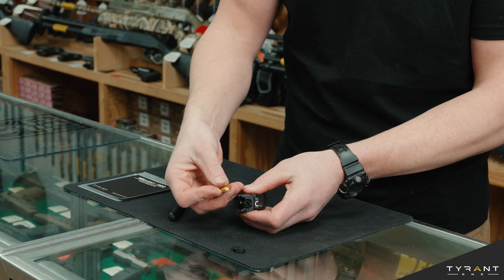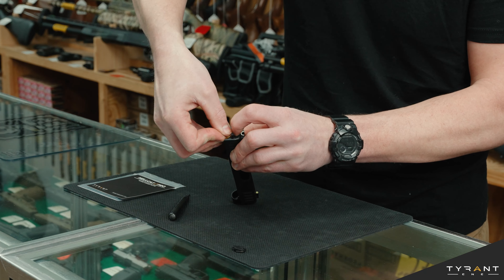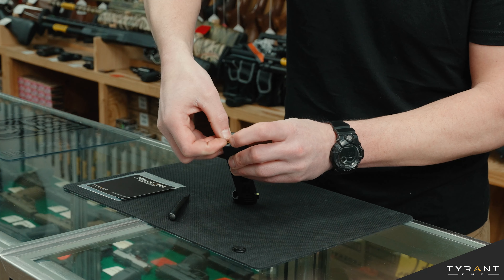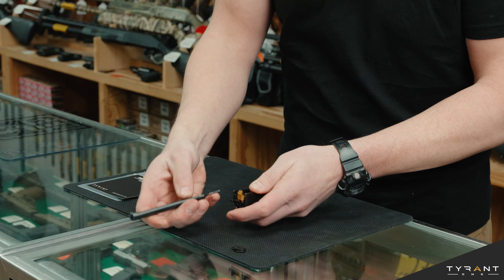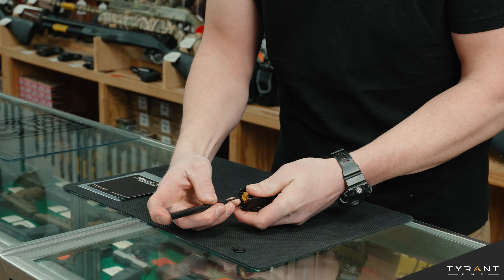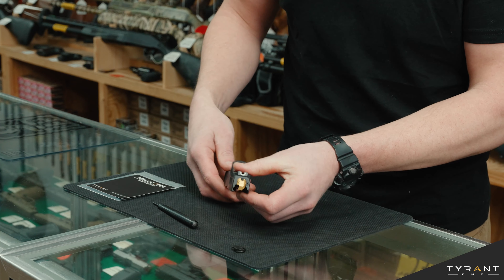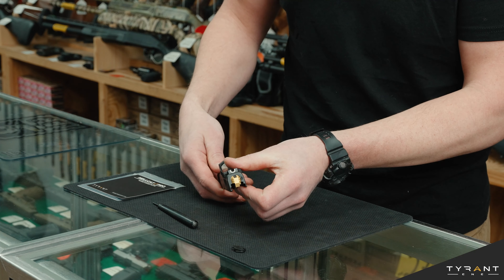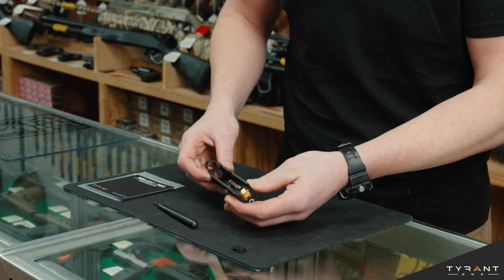Now to put the new one on, we're going to get it started by pushing down on this little plastic sleeve here. Now that that's retained, we're going to push down on this little plug, and then finish sliding your slide cover plate all the way. It's that simple. You now have your Tyrant slide cover plate installed. The gun, once reassembled, is ready to shoot.